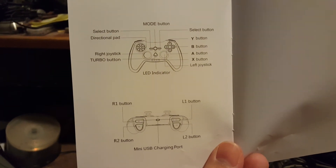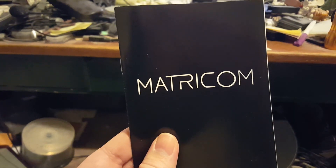And the last page contains nothing of value. And that was the Matricom game manual.